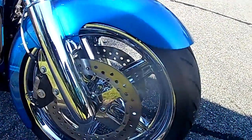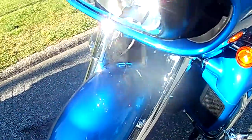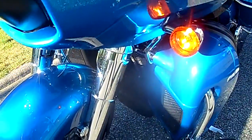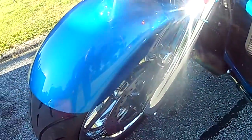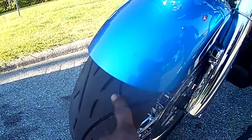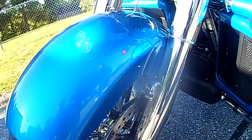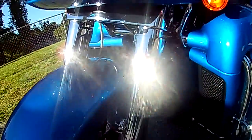I want to show y'all this big tie kit on this thing — y'all tell me what you think. This thing is absolutely gorgeous. I love the color of this bike. I'm gonna call it royal blue or some shit. What color is this? Electric blue is what he calls it. This is my next adventure right here.